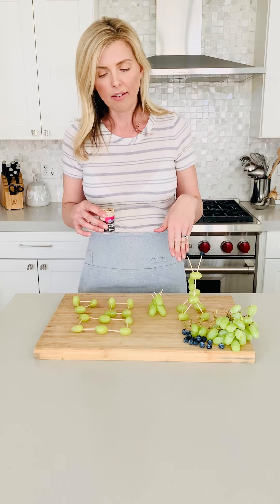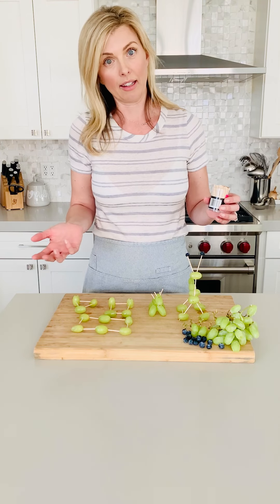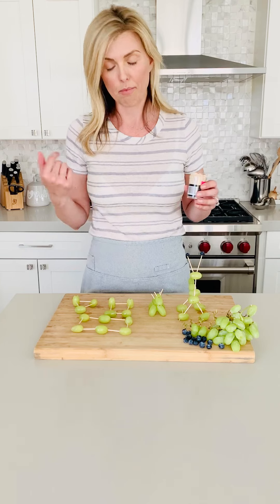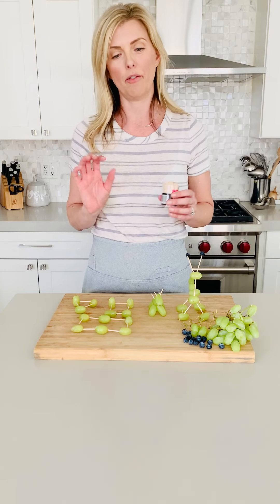You might have seen some of these done in the past with marshmallows or mini marshmallows or little candies. And honestly, as a parent, I feel like number one, they're not as stable with the marshmallows. And number two, how many marshmallows do you really want your kid eating at snack time? So I say if they want to munch on their treats and build something at the same time, grapes and fruit is a good option.